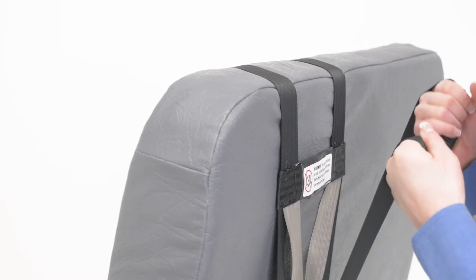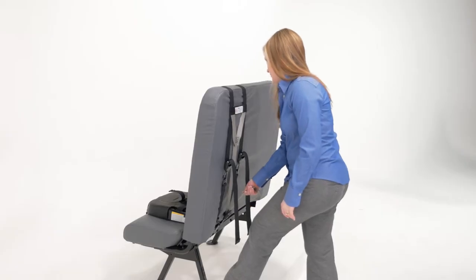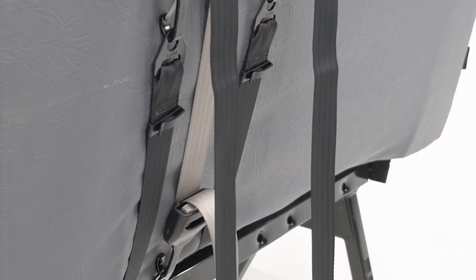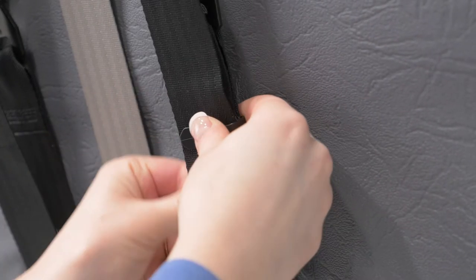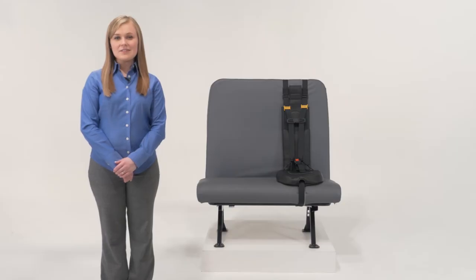Make sure you tighten it enough so that the back foam crushes slightly. Finally, we'll tighten up the center gray strap. Having these three straps makes for a more stable and secure system. Tidy up the excess webbing with the clips. Your installation of the Safeguard Superstar is complete.